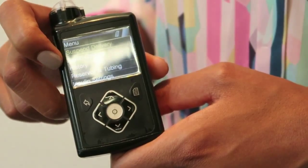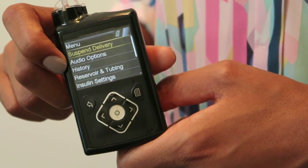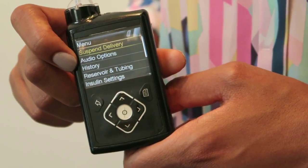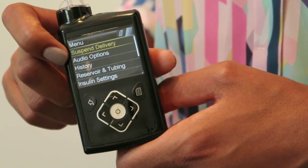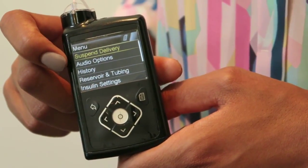You've then got your audio options. Because you're wearing the sensor and you set parameters for your glucose levels being too low or too high, this option tells you whether you want the pump to make a noise and alert, whether you want it to vibrate, or not to do either at all.